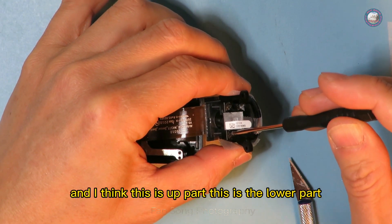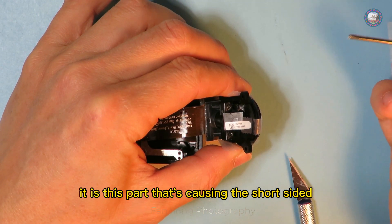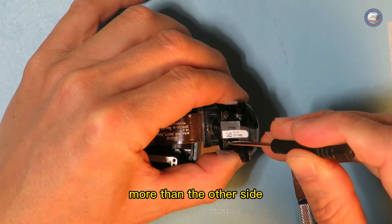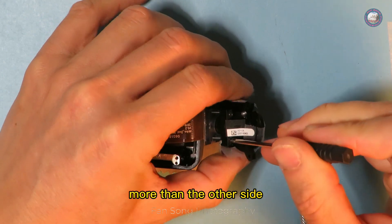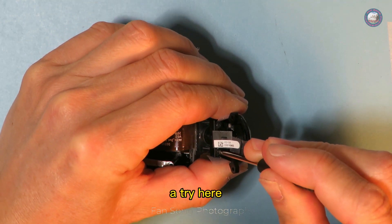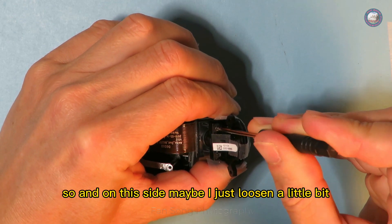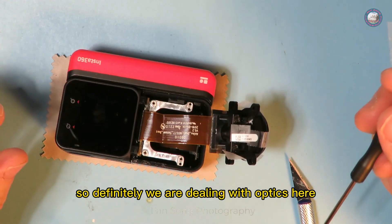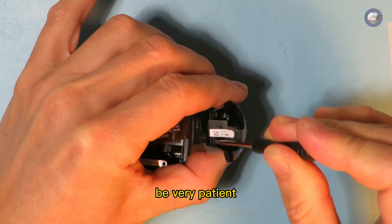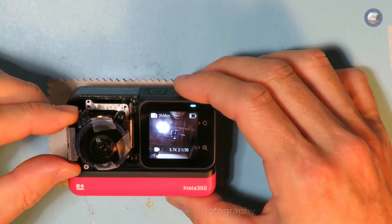I think this is the upper part and this is the lower part — it's this part that's causing the short-sightedness. Maybe I should tighten one side a little bit more than the other. I'll give it a try and loosen the other side slightly. We are definitely dealing with optics here, so be very patient.